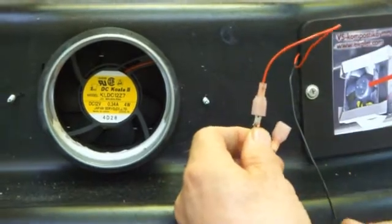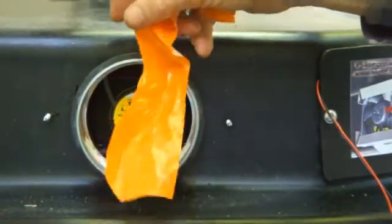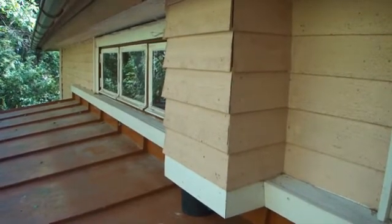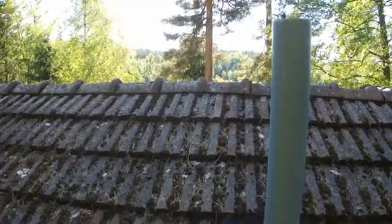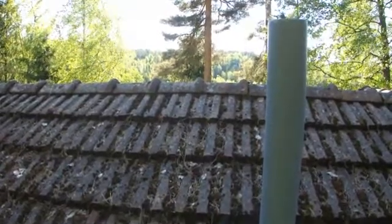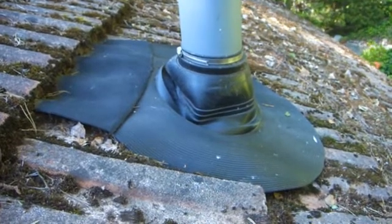Connect the power cord of the ventilator to the power source. Insert the plug into a socket and fix the cabling so that the rotating tank shall not come into contact with cabling. Check that the fan blows the air towards the pipe. We recommend insulating and encasing the ventilation pipe going through the roof. The upper end of the ventilation pipe shall be brought above the roof ridge so that turbulence shall not hinder ventilation. The roof penetration should be made waterproof by the black plastic collar tightened with a clamping ring.